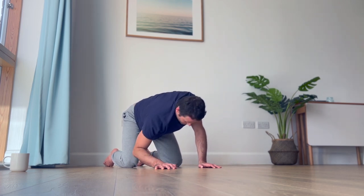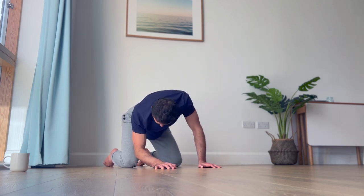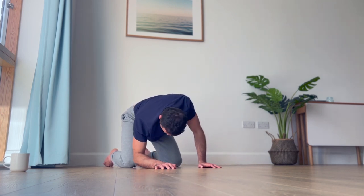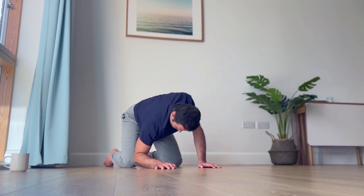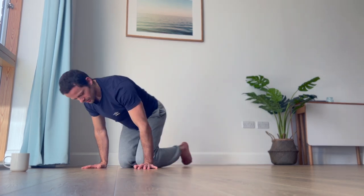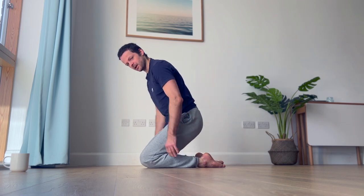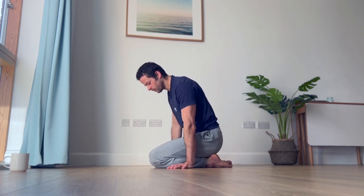I can feel especially this second one even more in my upper spine and my ribcage. The next one we're going to go into Seiza, which is this kneeling seated position. If this is a little bit uncomfortable, you can always put a meditation cushion or pillows underneath, especially if you struggle with ankle mobility or have sensitive knees and can't go super low.